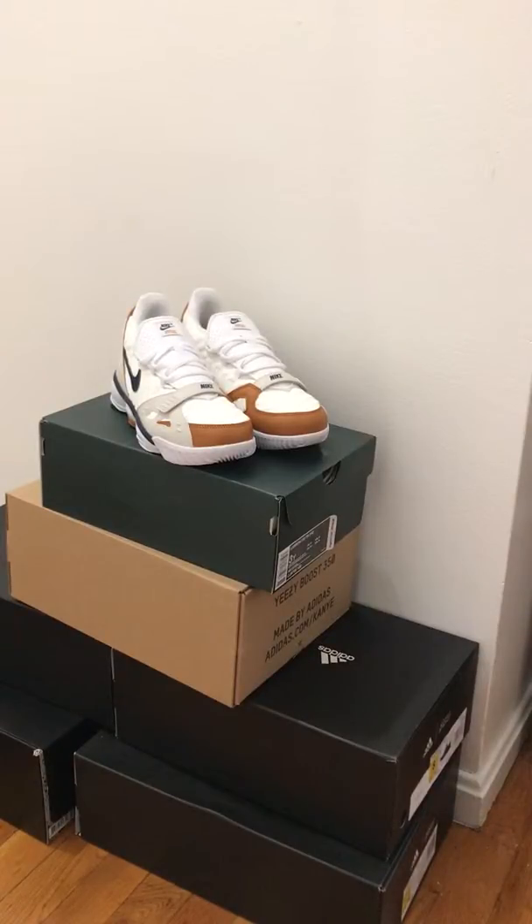Today we have the LeBron 16 Medicine Ball in children's size — a quick review. I believe the details are all the same as the adult version, but I don't have that in hand so I can't say that for sure. This is a review of the youth version.